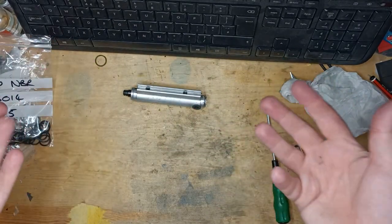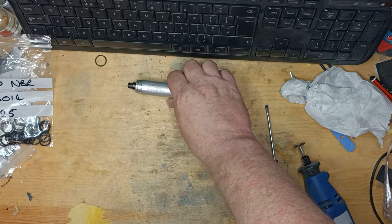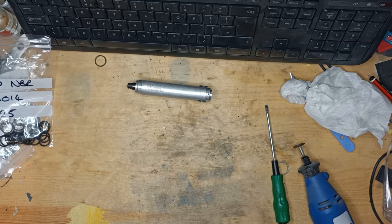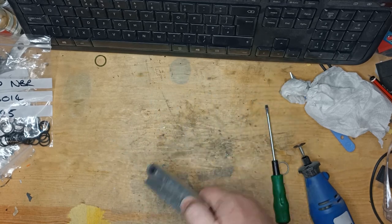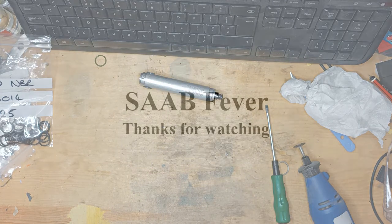That is it repaired. That is exactly the same procedure I used to repair the one in my car. It's now been in there for a good few days, the roof has been up and down countless times, and it hasn't spat any green hydraulic fluid out on me, which makes a pleasant change. So in conclusion, that is how you can repair the ram yourself for a matter of pennies. As always, thanks for watching.